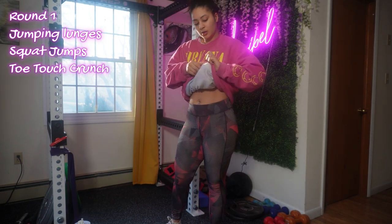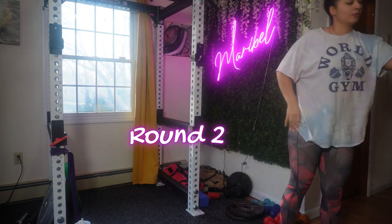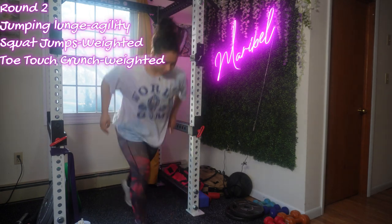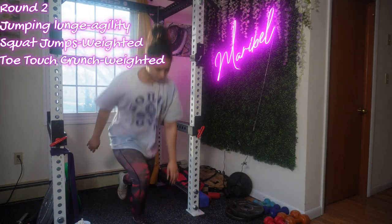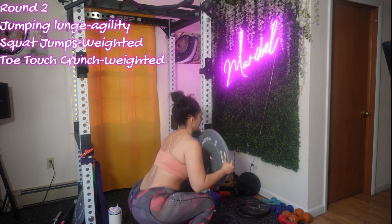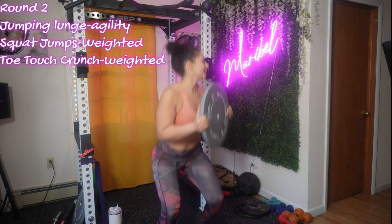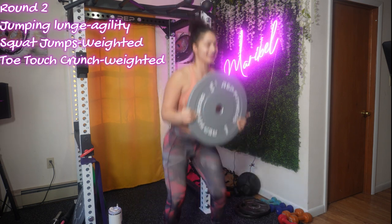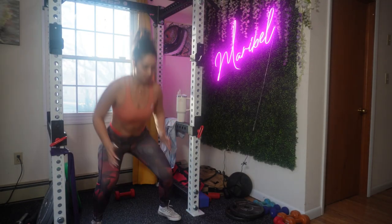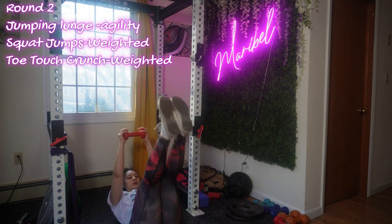Moving on to round two — I'm going to show you a brief example of how to elevate each move with dumbbells or with agility. For jumping lunges, I want you to focus on being quick and explosive. For squat jumps, I'm going to intensify and challenge your lower body even more by adding weight and doing a 360 squat jump. If you're not ready to add weight, that's totally fine — just focus on your speed and resting less.